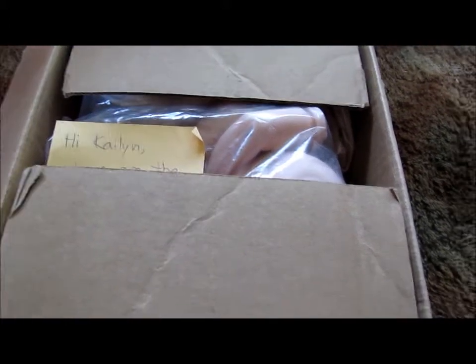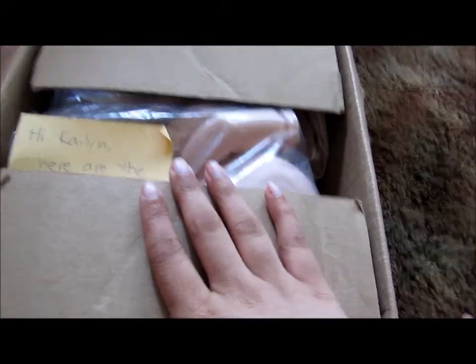Hi guys, so I have a box opening today. It is part of a trade. We're with Destiny.